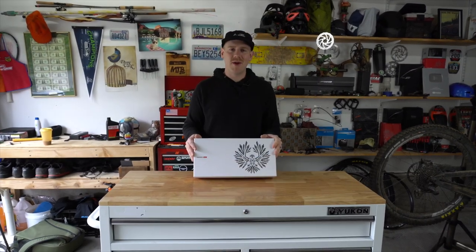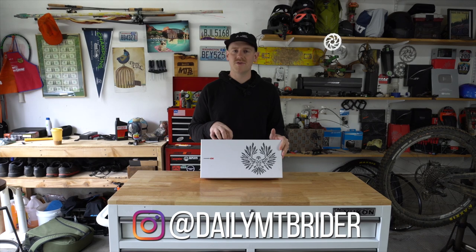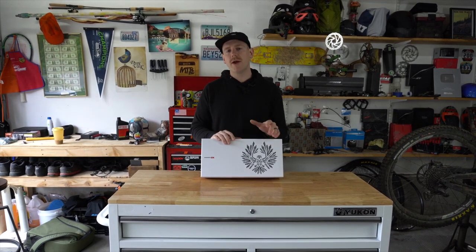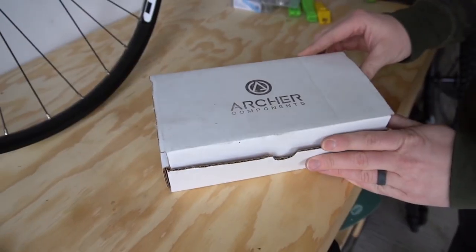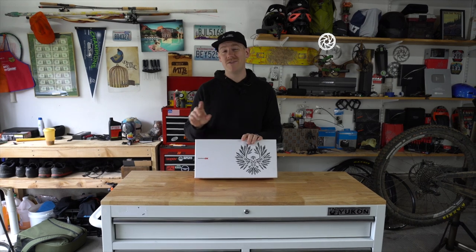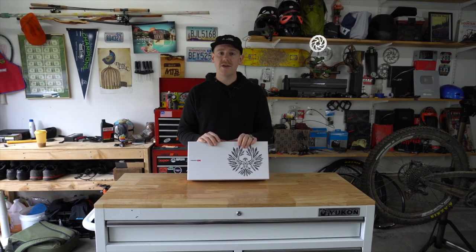Hey guys, Josh here again with Daily Mountain Bike Rider and today I'm going to be installing the new SRAM GX AXS derailleur on my bike. It's something I'm super stoked about. I've actually used wireless shifting before — I've tried out the Archer Components D1X and while there were some things I didn't like about that setup, I think there's a ton of benefits to wireless shifting that I want to share with you today in hopes that maybe you'll consider this in the near future.